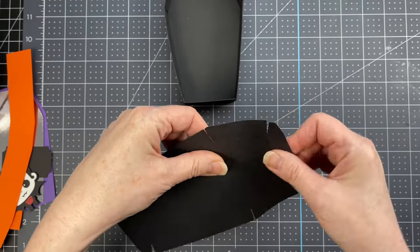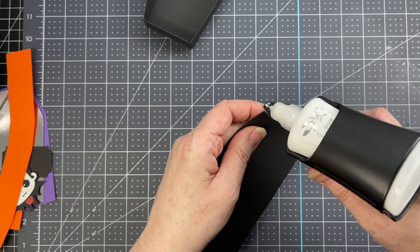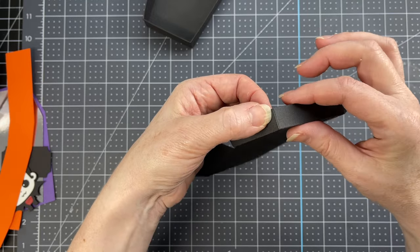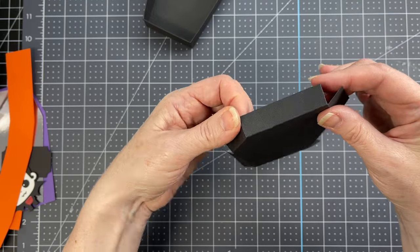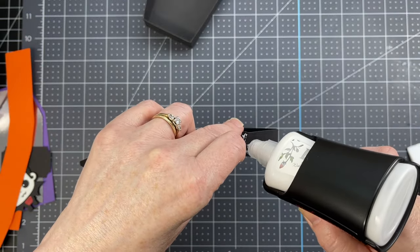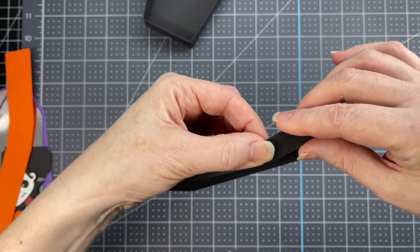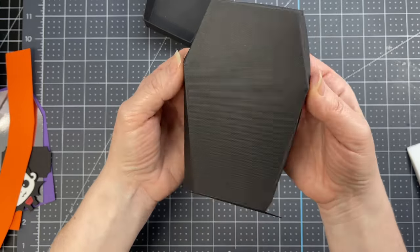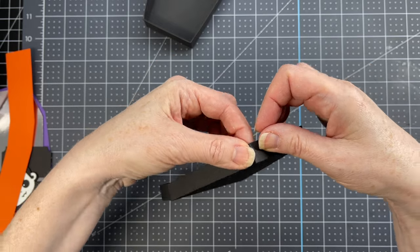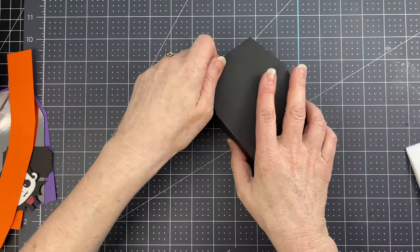With the base done, move on to the lid, which is very similar. Fold down on the score lines, put glue from the score line to the edge on the top tabs, fold them so the cut edge meets the score line of the tab, and do that on both sides. Put a little glue on the small triangular tabs, glue the sides to them, then glue the bottom tabs in. That completes the lid.